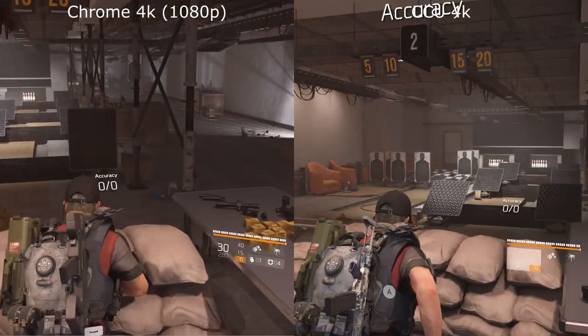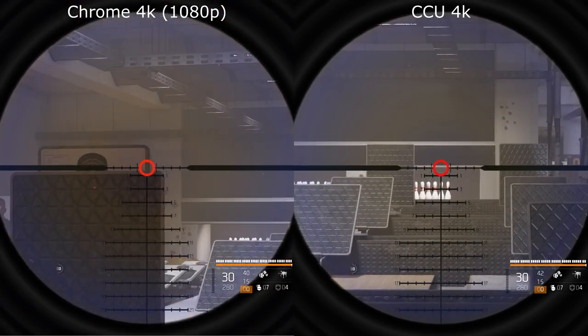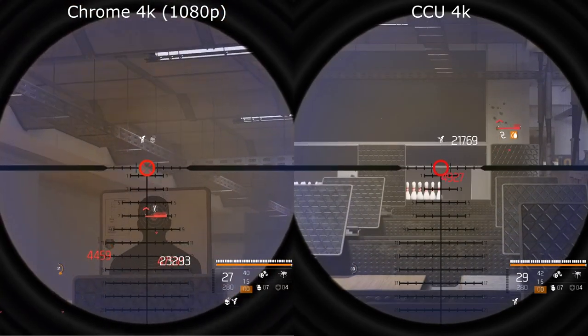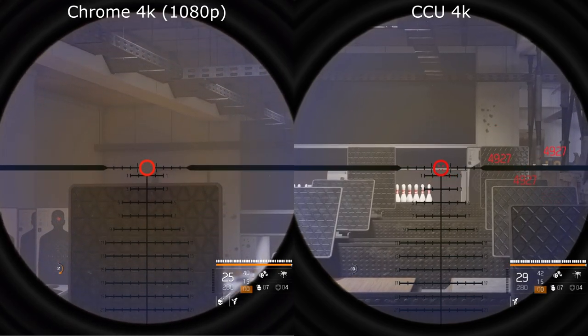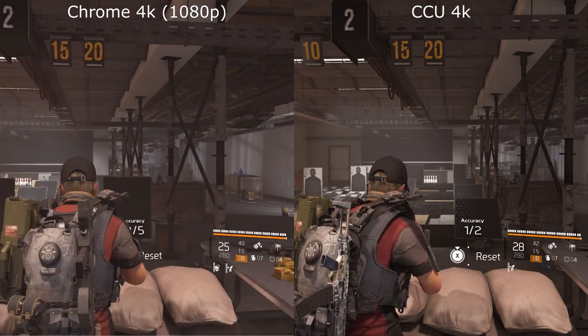As we move into the target range, the differences appear a little bit more slight. But if you look at the cross-hatching on the target panels there, you can see they're much more pronounced on the Chromecast Ultra.